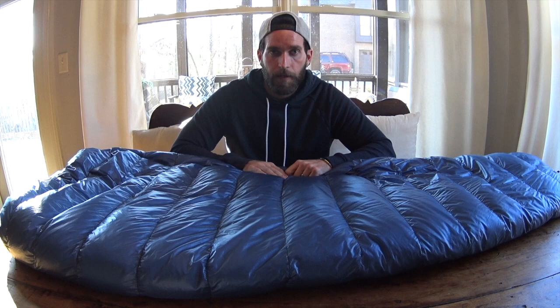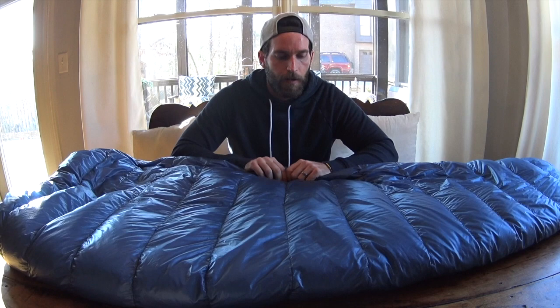The down is amazing. The baffles — there's nothing bad I can say about this bag. I usually try to pick my gear apart to find different things, to get the best I can buy. So as far as just a great bag, I would definitely recommend this.